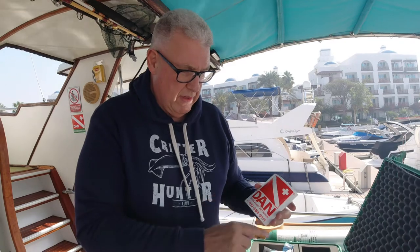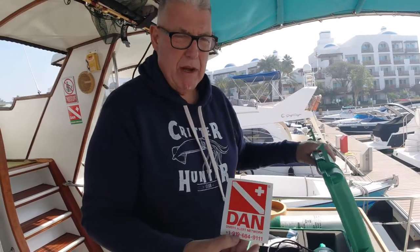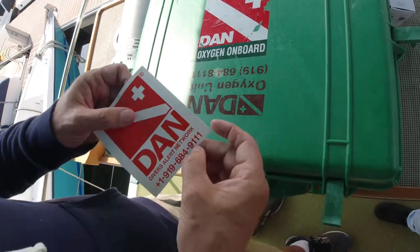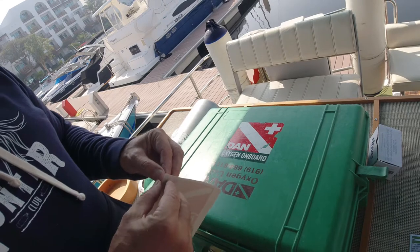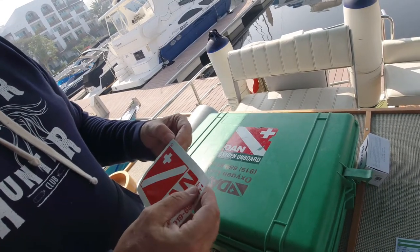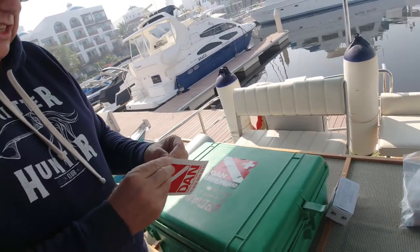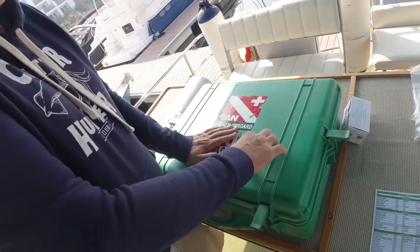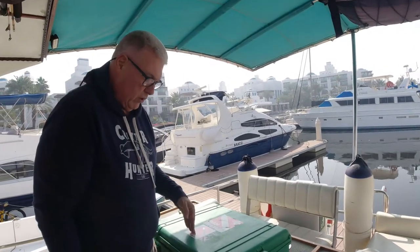Finally we get a DAN USA sticker with the help number. We're covered by DAN Europe, but for American viewers the number changed — it used to be 684-8111 and is now 9111. I'm going to put this sticker on and also make one with the European number, so in an emergency we know who to call first and who to call second.